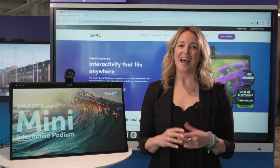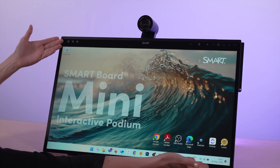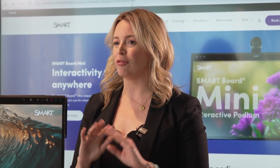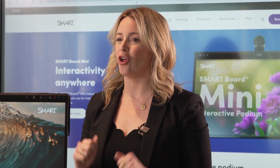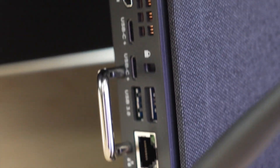Hi everyone, I'm Katie, and today I want to talk about one of the SmartBoard Mini's most unique features: the built-in OPS module slot. Educators and professionals want to work in an operating system they're familiar with while keeping their external environment free from cables and additional hardware. That's where an OPS module comes in handy.